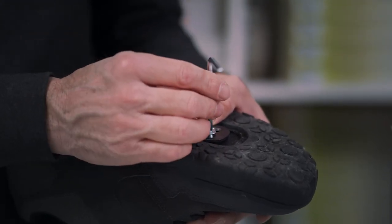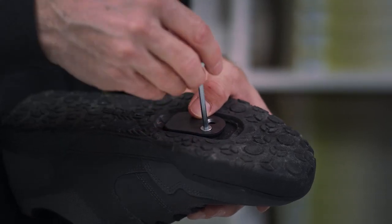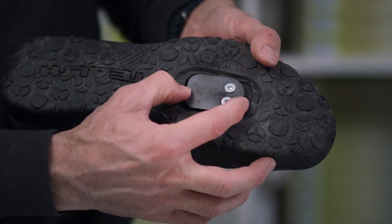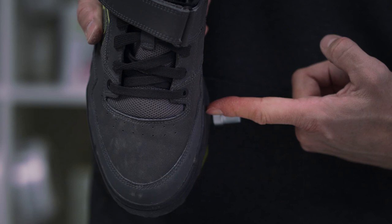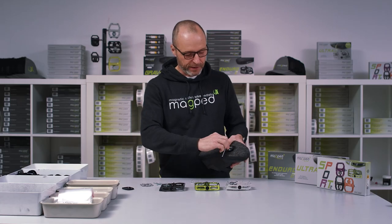Put the plate and the spacer onto the shoe and put in the screws. Don't tighten it yet, because now you can move the plate back and forth. In the end, your big joint of your big toe should be exactly over the spindle. Then fix the screws.